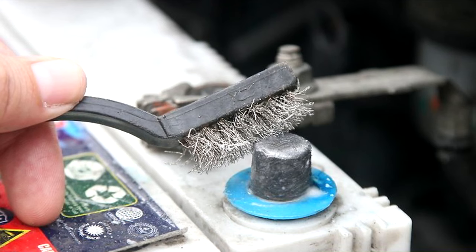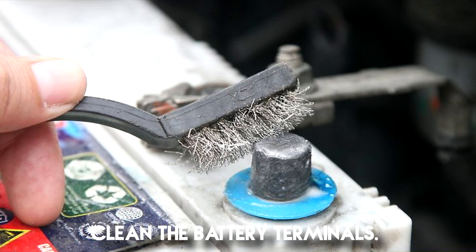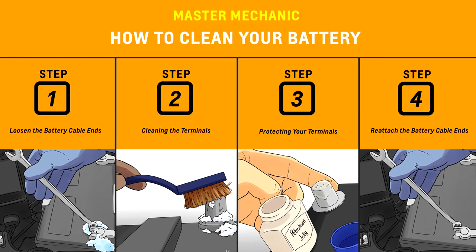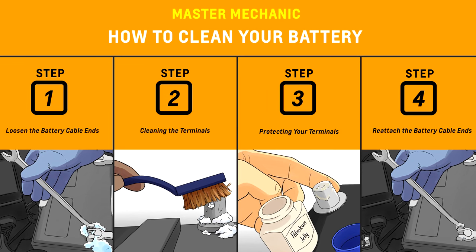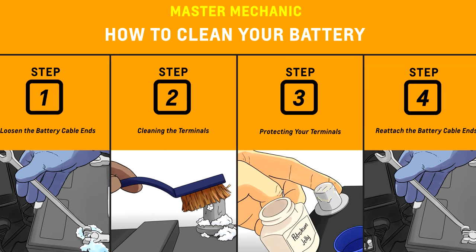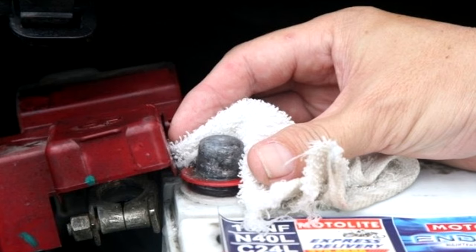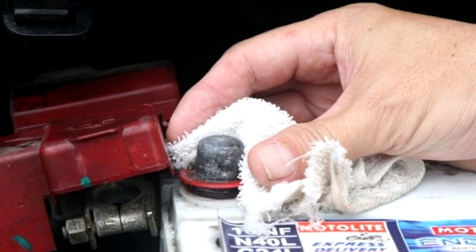Number two: clean the battery terminals. If you noticed significant corrosion or other grime around your battery terminals, this could be why your car battery light is on. Fortunately, it's easy and inexpensive to clean your battery terminals with common household items and a bit of elbow grease. Simply remove the terminal covers, disconnect the battery cables, and give the terminals a hearty scrub.